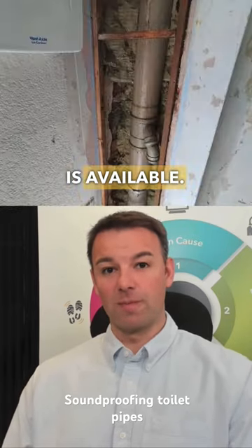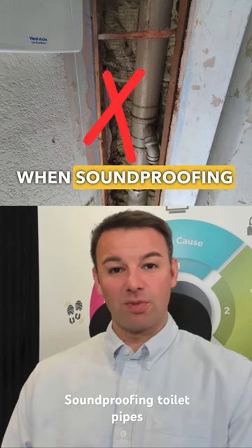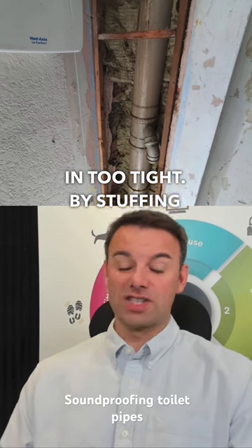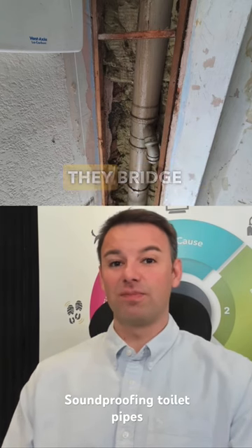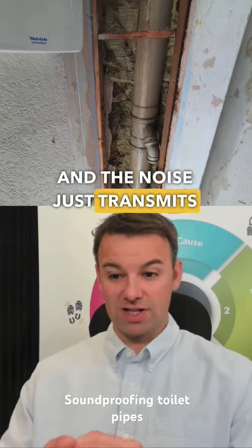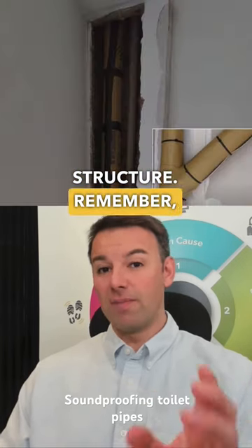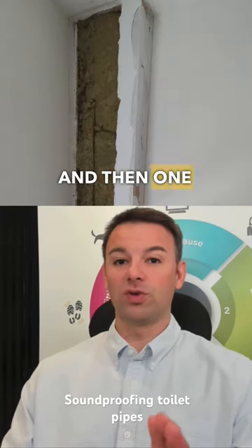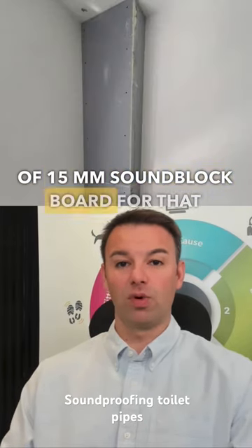Depending on how much space is available, the biggest mistake people make when soundproofing toilet pipes is putting the insulation in too tight. By stuffing it in too tight, they bridge the gap between the pipe and the boxing, and the noise just transmits through the rest of the structure. Remember: sound deaden the pipe, put the insulation in quite loosely, and then use one or two layers of 15mm soundblock board for that mass.